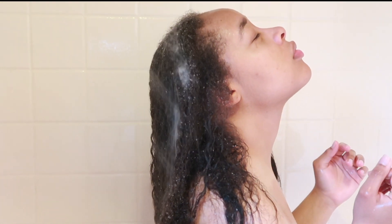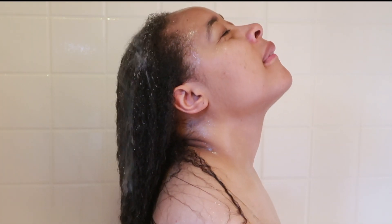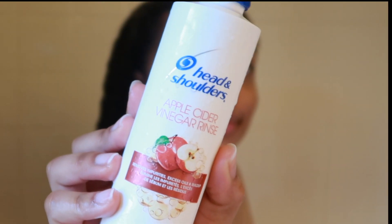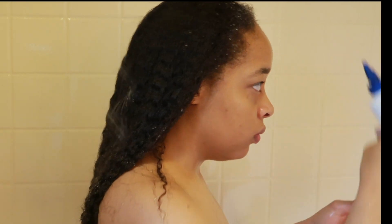First things first, we're just going to completely drench our hair. I do have low porosity hair, so it definitely does take a little bit of time to make sure my whole head is completely soaked and drenched, especially the roots. This is just me looking to make sure that it actually is curling back, because I haven't had my hair in its natural state in 5 years. So this was definitely a little nerve-wracking for me.